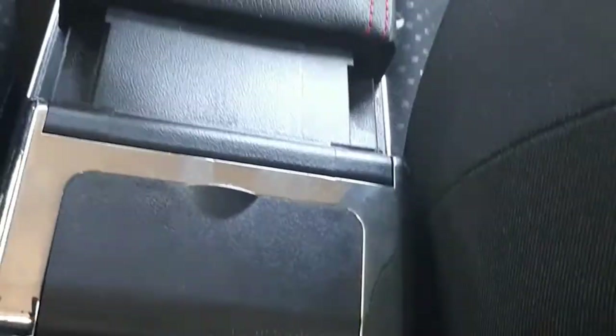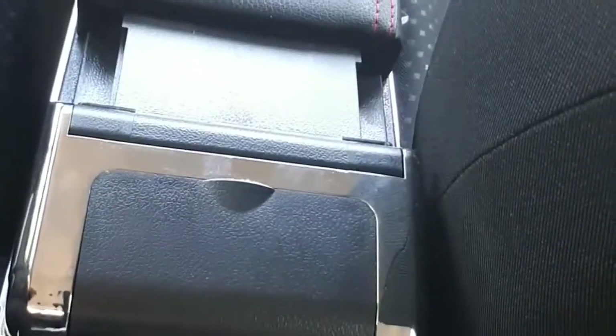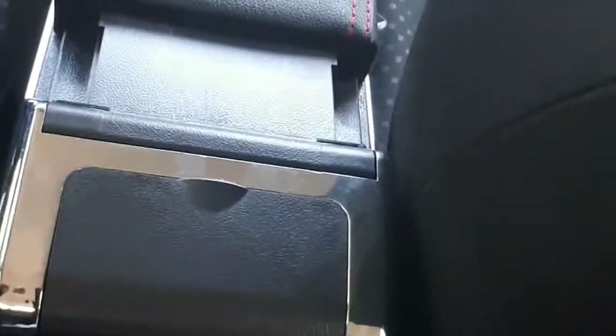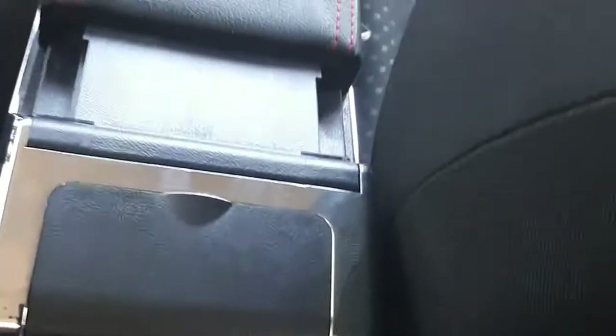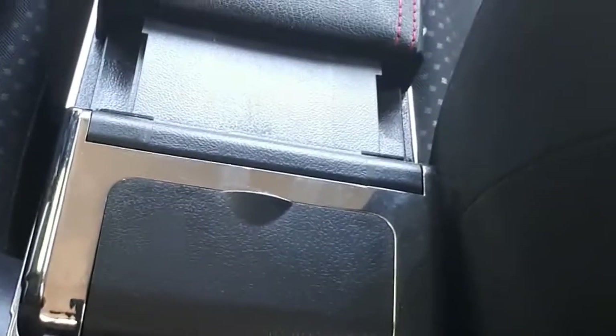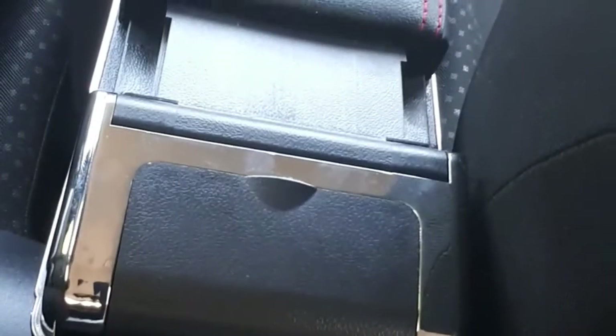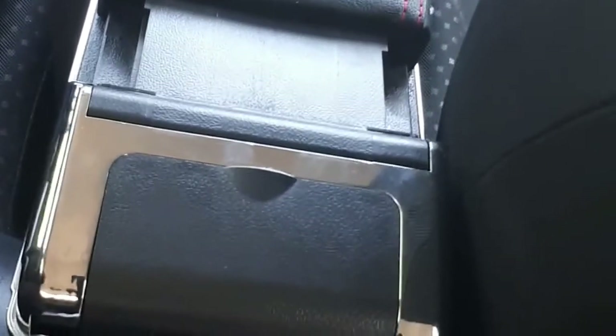I bought this particular one from China — it's a very good one. A few days ago I got a comment in my inbox after I did a review on armrests and how to fix it, and somebody commented that I should do a review so people can see if it is really worth it to get one, or if you can just do without it.